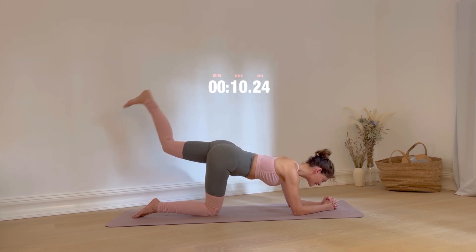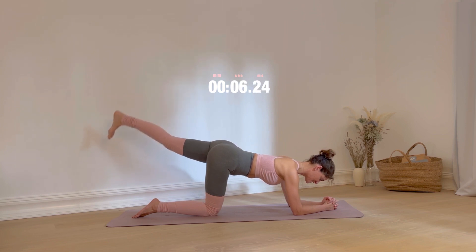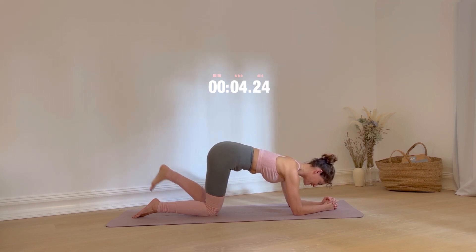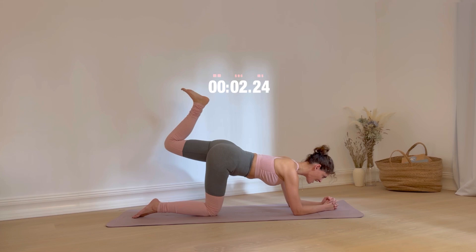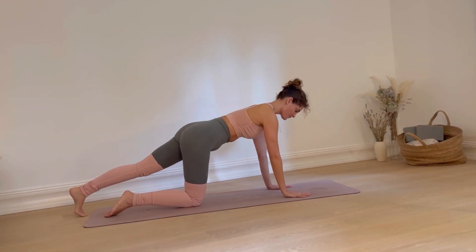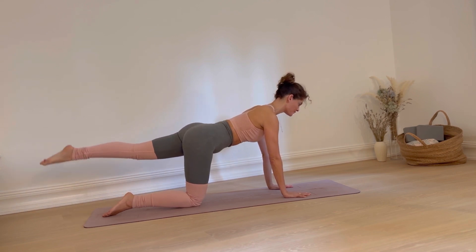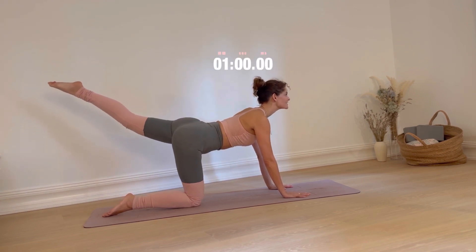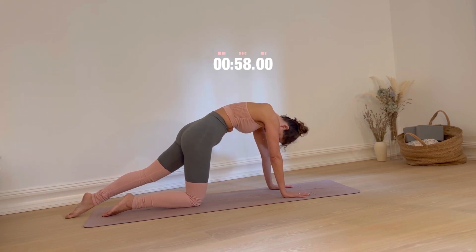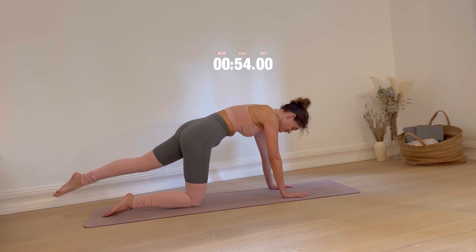You're almost done with this round — counting down: five, four, three, two, one. Well done. Lower your leg and straighten your arms, point your foot. Inhale, lift your leg up, open your chest. Exhale, lower your leg and round your spine. Inhale lift, exhale lower. Keep going.